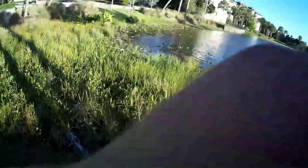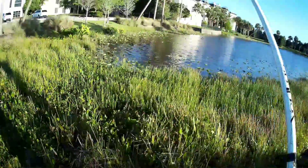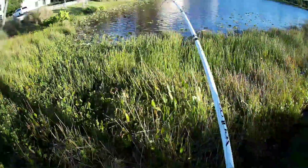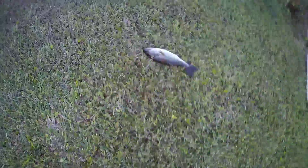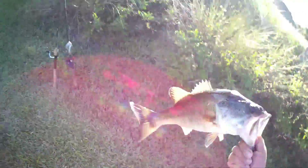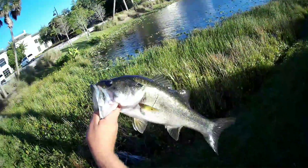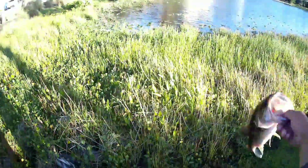There goes the bass — oh, that's a good one too. There we go. First solid fish of the day. I'd say she's a good two, two and a half pounds. She's solid, she's fat.